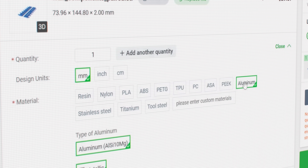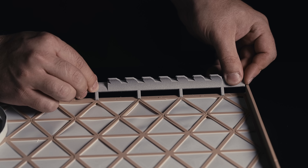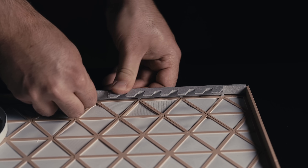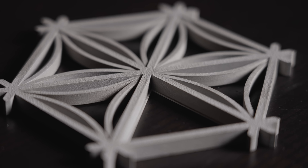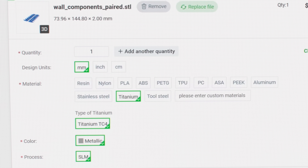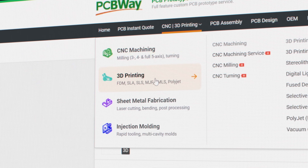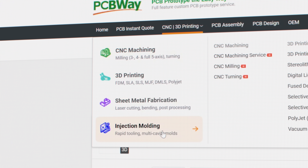I sent the hanger files to be printed out of aluminum and when they came back I was really happy with how they came out. The surface finish was great, thin sections printed perfectly, and I didn't have to make any modifications to get the components to fit with my frame. I also made some stainless steel coasters and was surprised by how well all the sharp corners and thin sections came out. Not only can you print in metal, but PCBWay offers a huge variety of materials and provides many other services like CNCing and PCB manufacturing among others. Check them out at PCBWay.com.